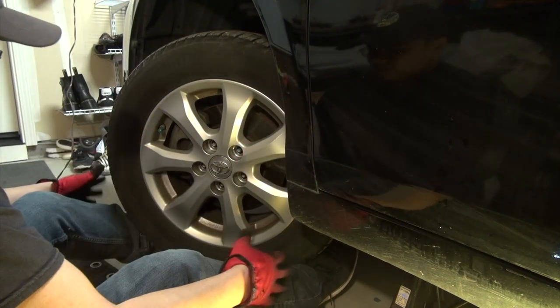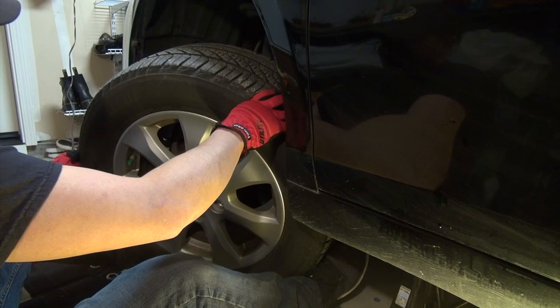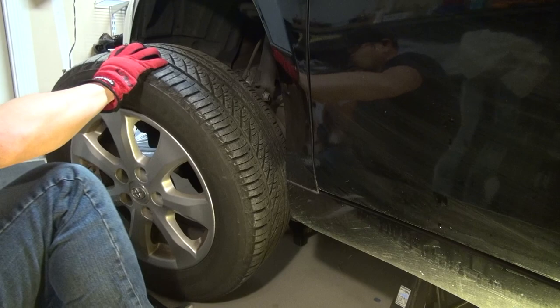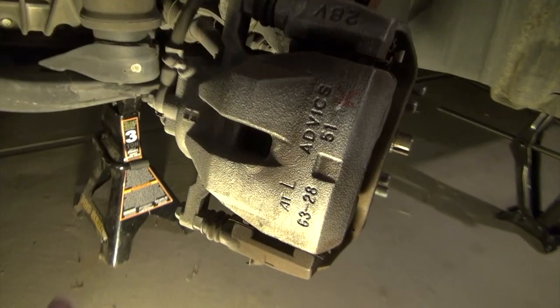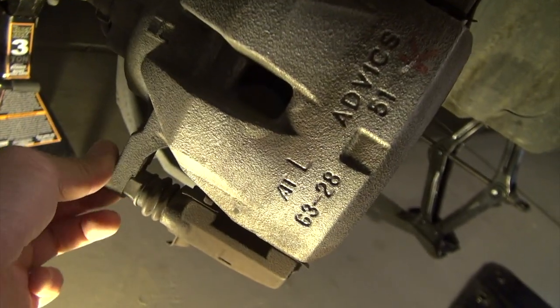I'm going to use my feet to support the tire and remove it, then put it on the ground and roll it out. This is why I tilted the tire outward — so I can have access to the nuts here to take them out.